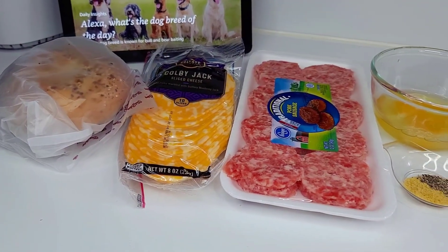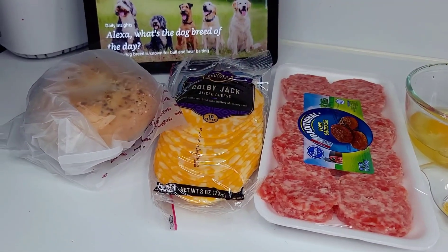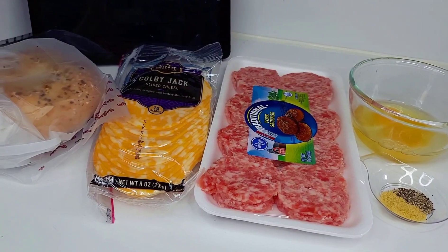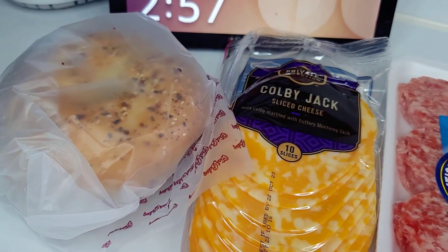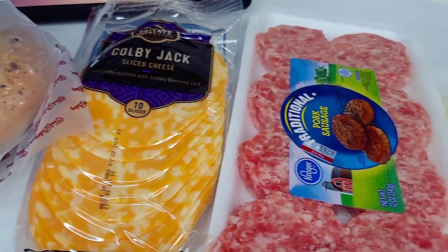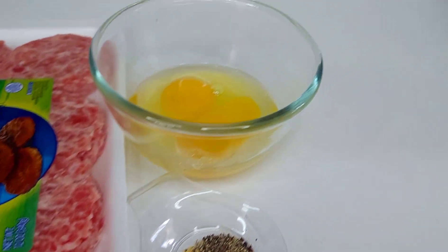Hi guys, welcome back to my channel! Hope you all are doing well. Today I'm going to show you how to make this copycat Panera sausage, egg and cheese bagel. This is my absolute favorite whenever I go to Panera Bread — I always get this. So what I did was went down to the local bagel shop in my area and purchased a bagel.